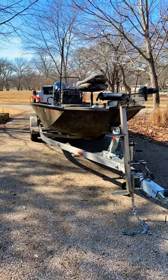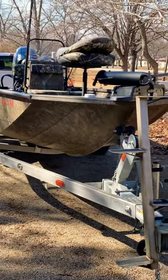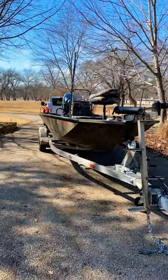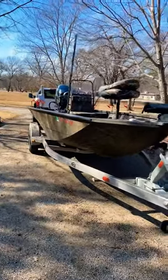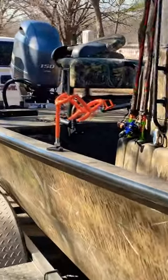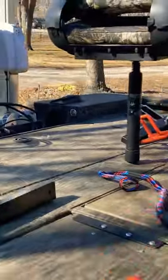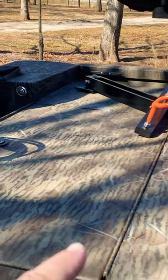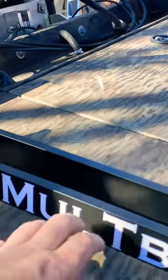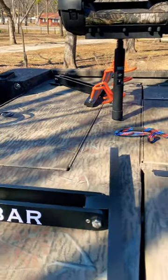Alright guys, there she is — a new toy. This is a 2018 G3 20 Bay Deluxe, and she is beautiful. Got some work I need to do on her. I just put these rod holders on. I've got to wait on the brackets — they're going to be extended brackets for the multi bars on the back, because these G3s have a little bit of a flimsy deck back here for those mounting brackets on the multi bars.